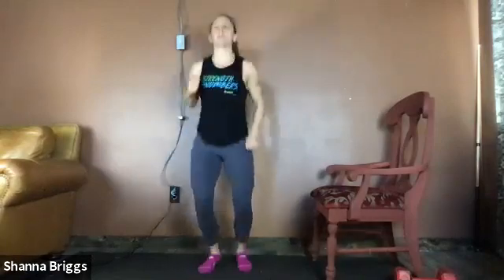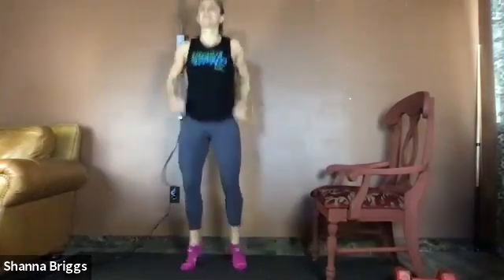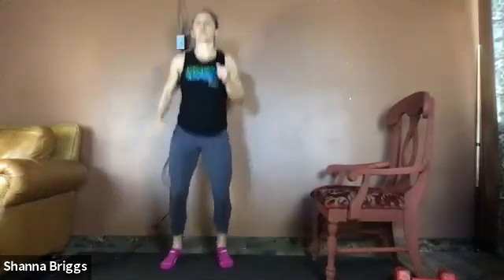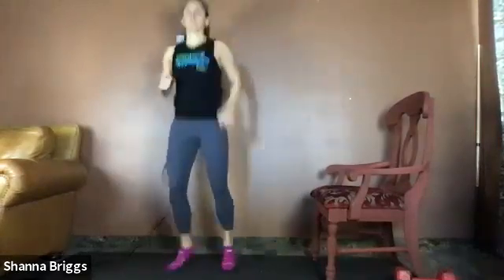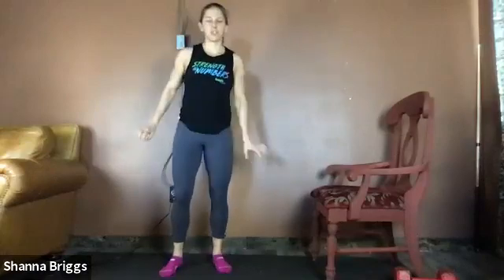Standing nice and tall. You can choose to march, or if you want a little more blood flow, go into skier hops — nice and light, kind of like slalom skiing, pumping the arms. Taking 30 seconds here to get a little bit more heart rate going before we take it to our plank or push-up interval.